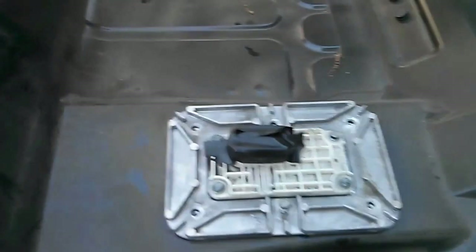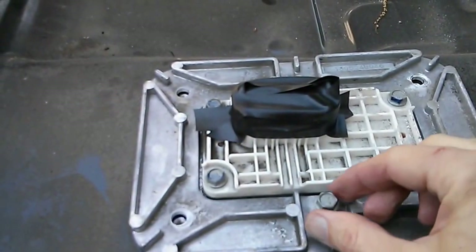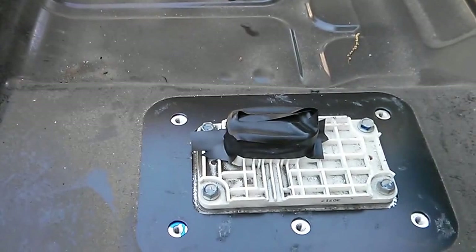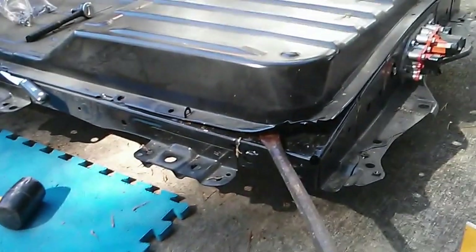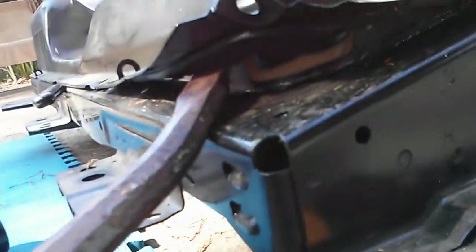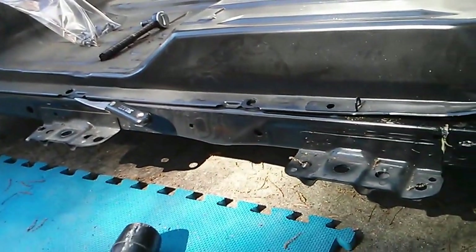It also has six 10 millimeter bolts here that hold this plate on, and unlike some of the earlier 2011-2012s, there don't appear to be any security screws on this one. So I pried this thing up to get a good visual, and you can see inside that there is a good inch or so of metal going up, so it's perfectly safe to chisel all along this bottom to get rid of that gasket.